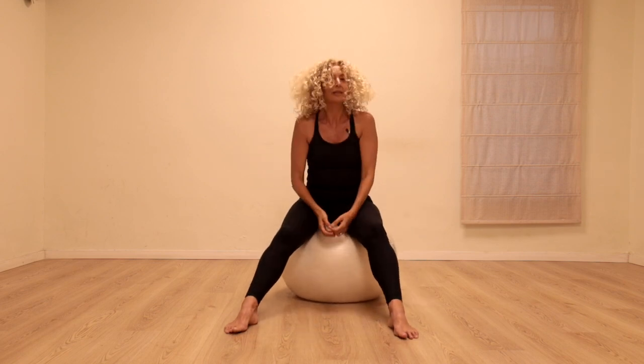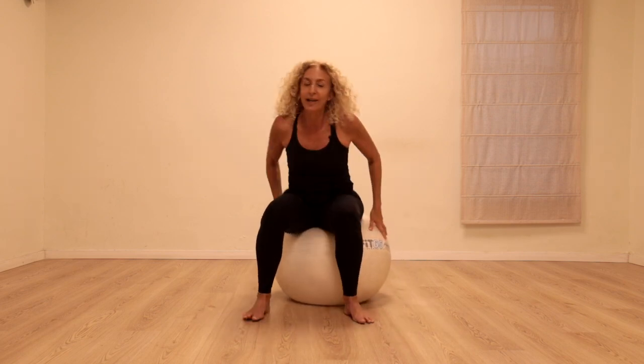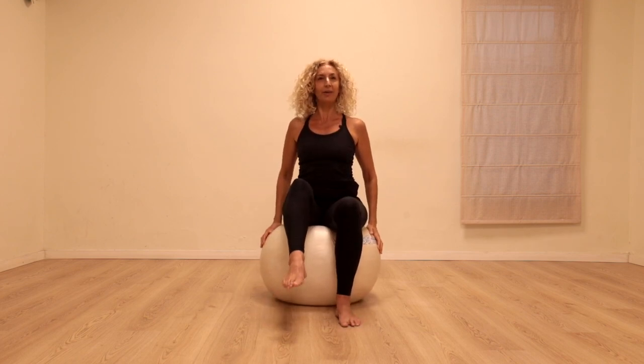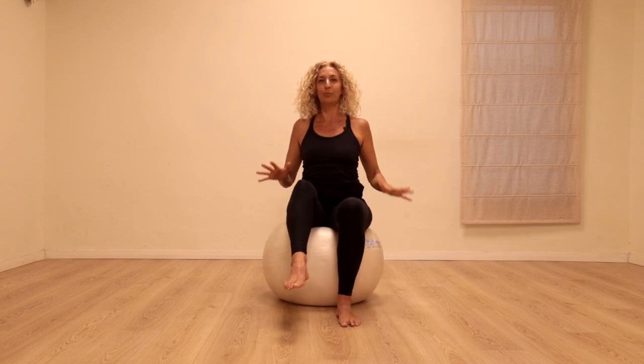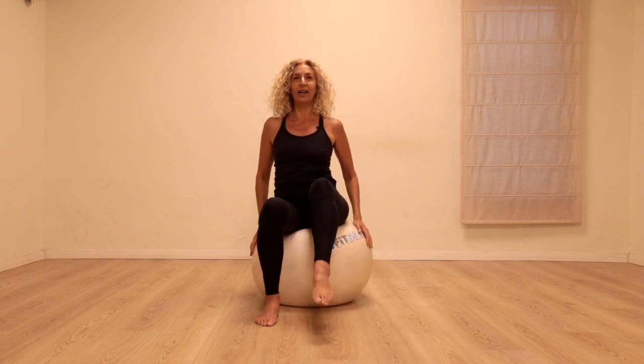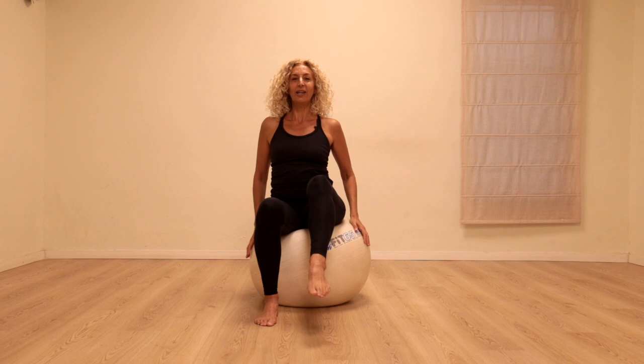Let's come back to center and work a little bit on balance. Transfer the weight onto one foot, lift the other foot up, keep lengthening the top of the head up, feel the small movements. And back — other side — lift the other leg up, find the balance.